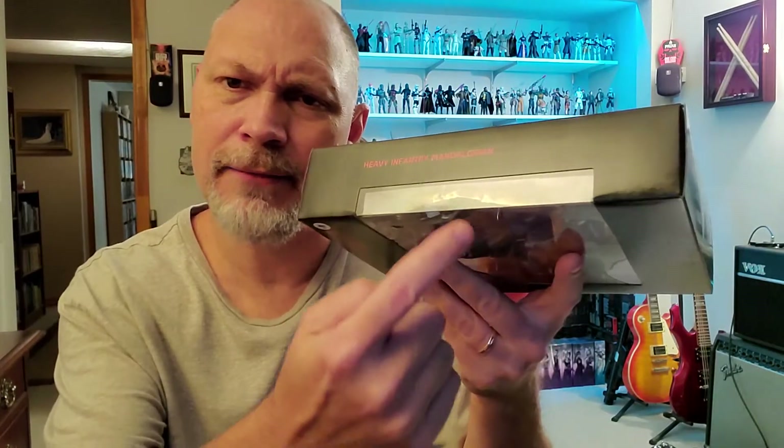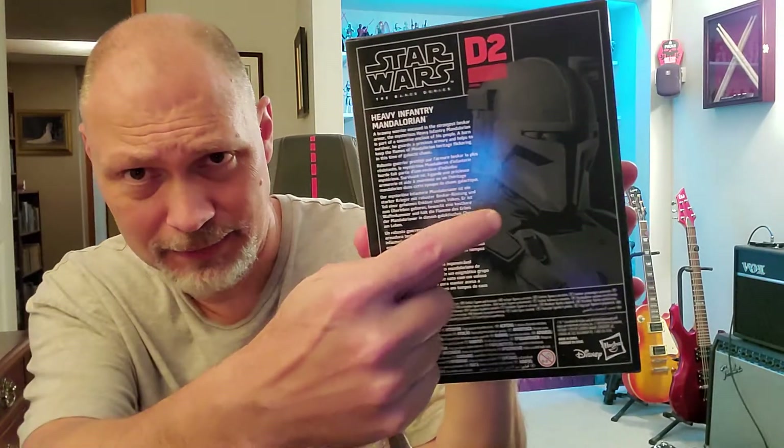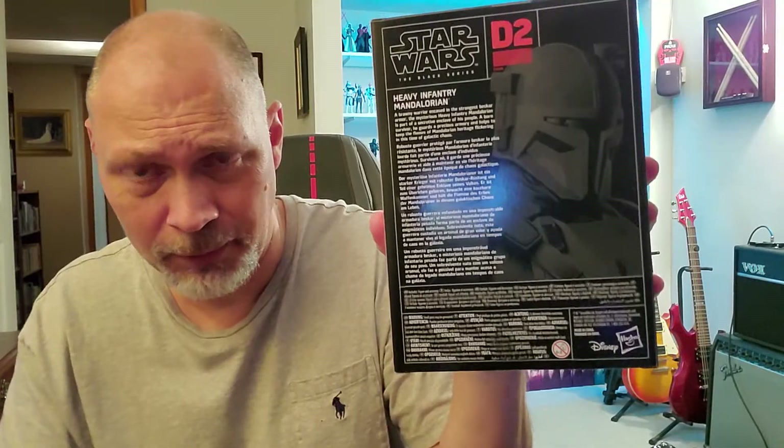On that side of the box, you got the large font, regular font, and the front window wraps around a little bit. On that side, it's just red and it is number D2, or Deluxe 2. The top of the box is just black. On the bottom, you got the barcode and a whole bunch of stuff no one reads. And on the back of the box, you got the same picture as the front, a bio in various languages and some more stuff no one reads.